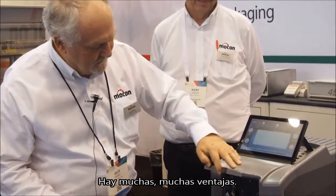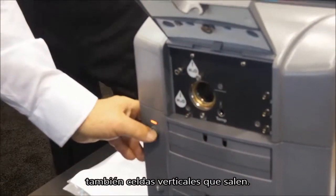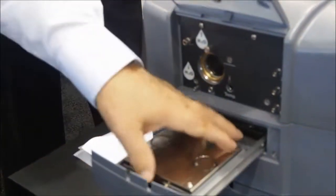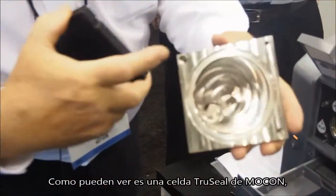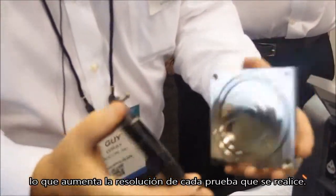There are many advantages — we have ease of use, and we have vertical cells that pop out. Here we are — this is the cell. It's very easy to get to, and as you can see it's Mocon's TruSeal cell, which improves the resolution of every test that you do.